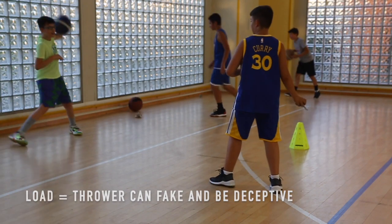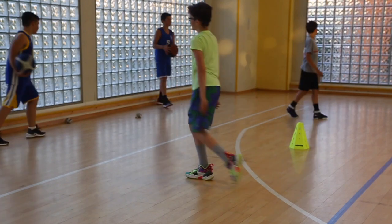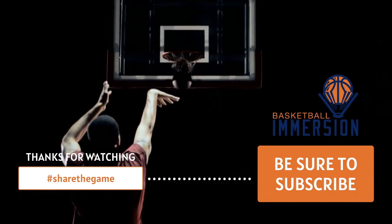The final load: the thrower can fake and be deceptive as they throw the ball. The newspapers activity isn't something for every practice — it's something once in a while that the kids will really enjoy.